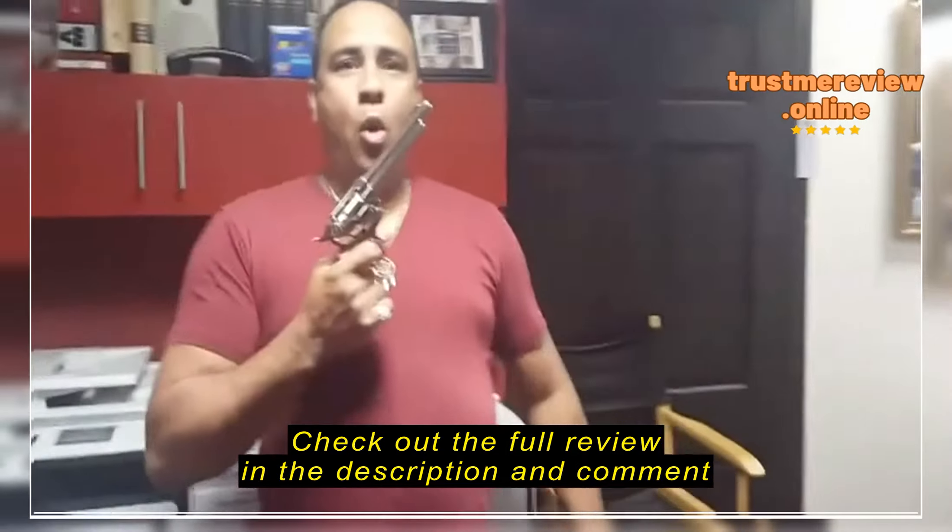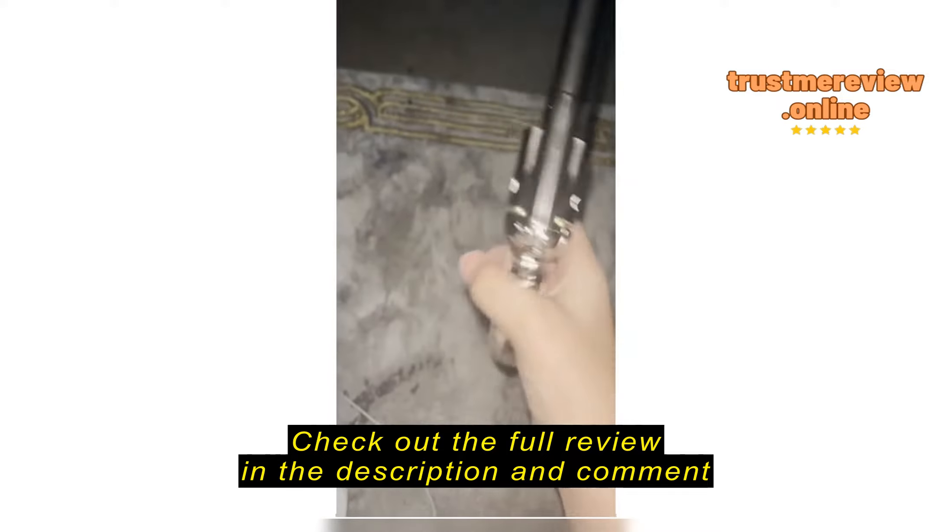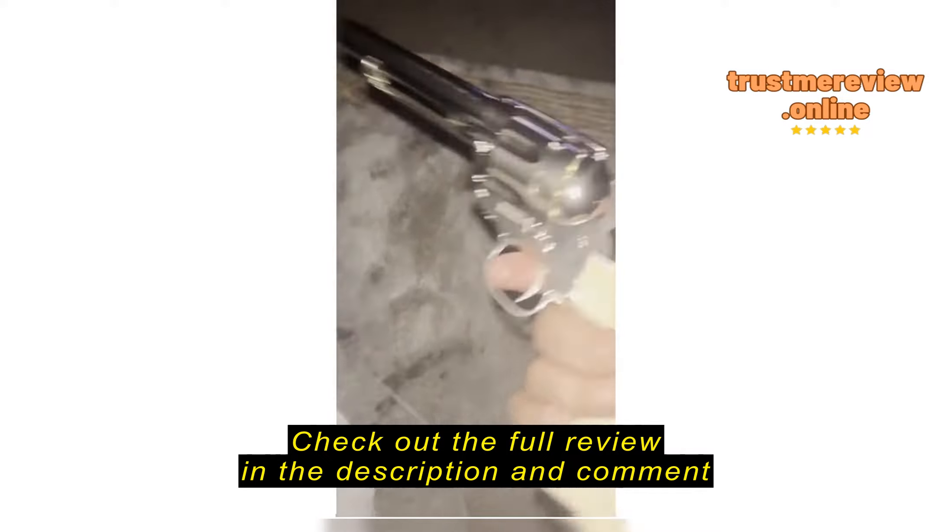Ay, coño — I lost it there. First month to give it a try. This is available all over the U.S. and in Canada. Again, thank you so much, Semper, for sponsoring today's video.